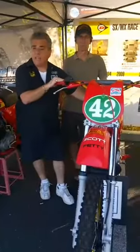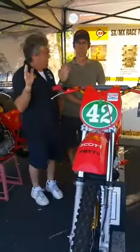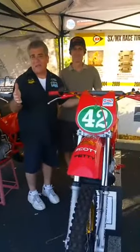We've got some beautiful bikes on display, and one that caught my eye was this beautiful Mako. Bill De Prado restored this bike and we're trying to figure out if it was actually Danny Magoo Chandler's bike or not.